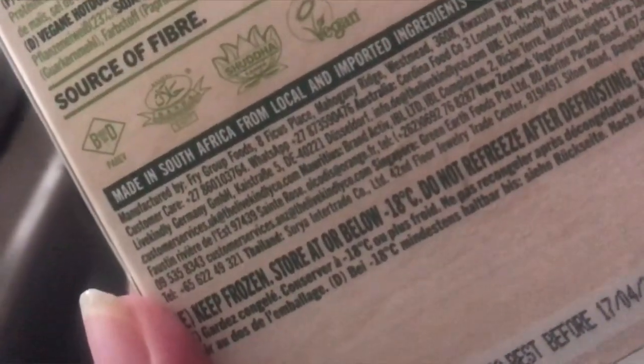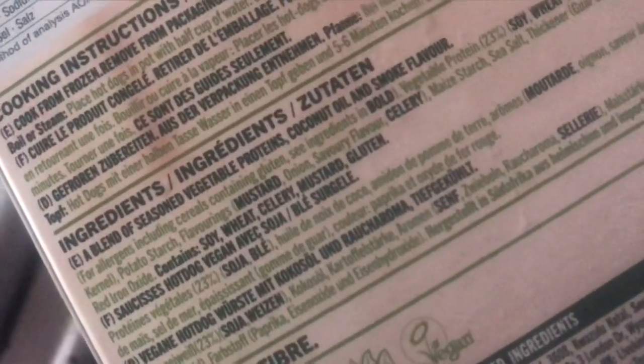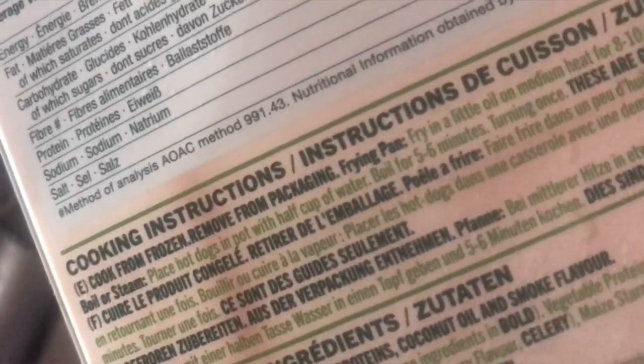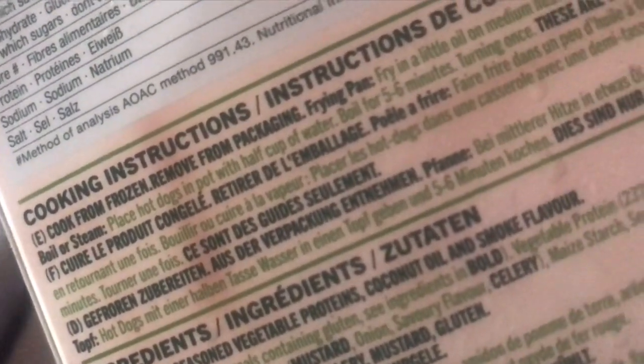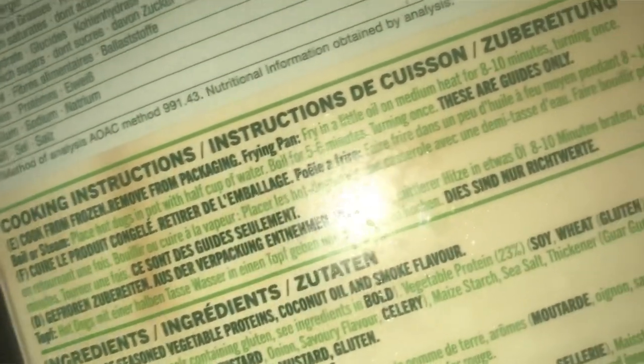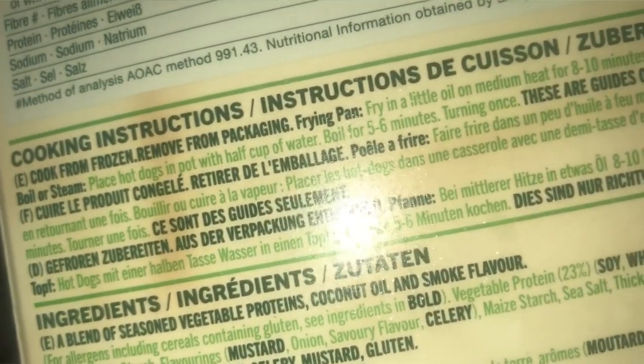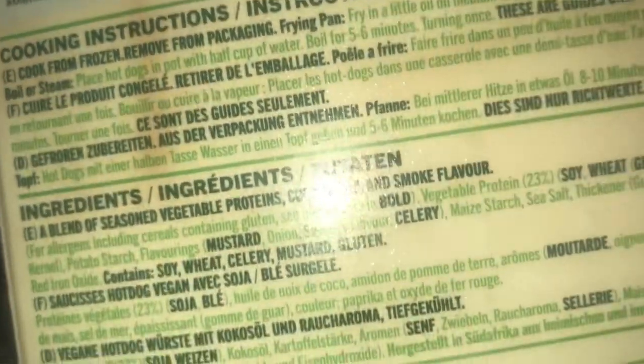The good thing about this product is — let me see if I can show you — you can steam it if you want to, and you can also fry it. I'm doing mine fried. You cook from frozen; it can be pan-fried or you can boil it. You can see the cooking instructions right there — it says boil or fried.